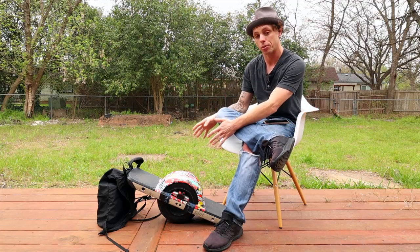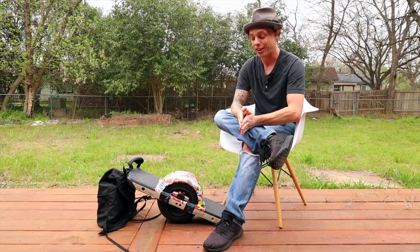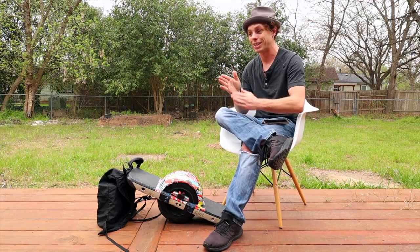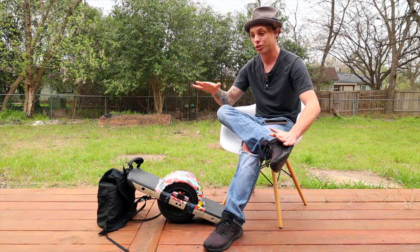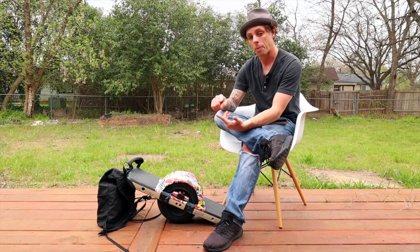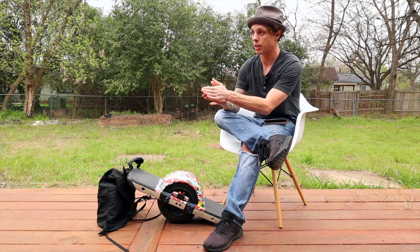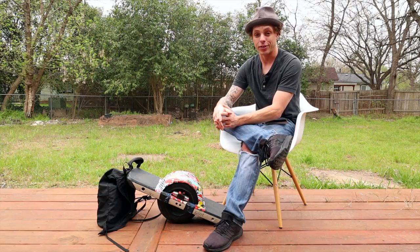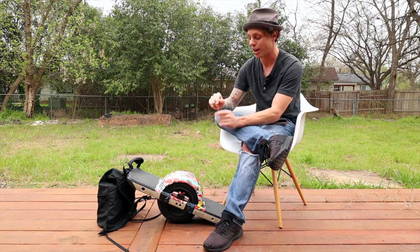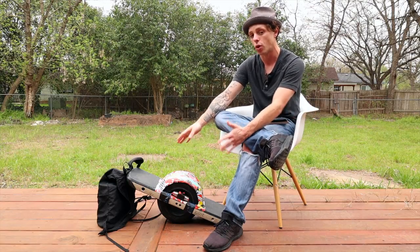One thing you really need to pay attention to when riding with an external battery compared to just the stock battery: the behavior at low percentages is different. I don't recommend riding under 10% battery even on the internal battery alone, but with the external battery it feels like the low-power pushback mode isn't there the same way. I was cruising at about 3% battery, probably two blocks from my starting point, and it nosedived on me hard — it just shut off and I hit the ground. Not fun. Make sure you wear your gear.